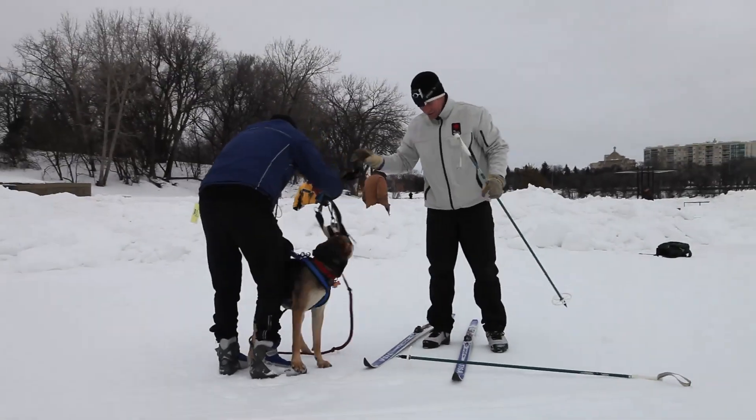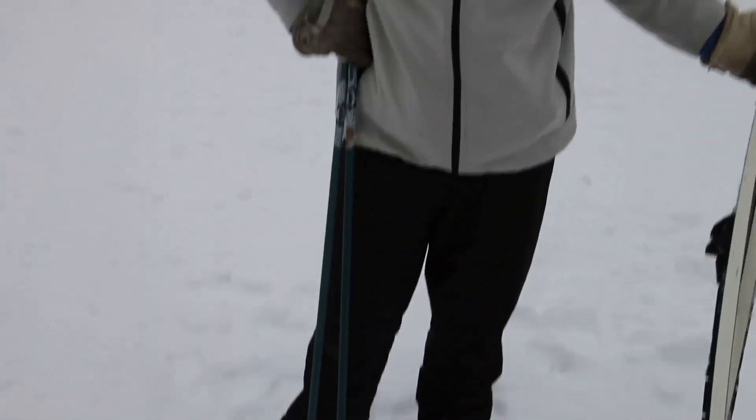Thanks guys, that was a good demonstration. I'm here today with Snow Motion. I've done two things: kick sledding and skijoring, behind dogs offering up the power. It's a whole lot of fun, but more importantly just get outside, get active — if you're dressed for it, it's a lot of fun and really important to live right now.